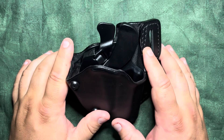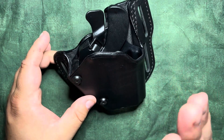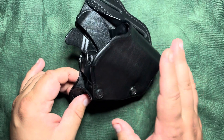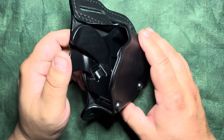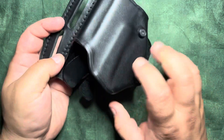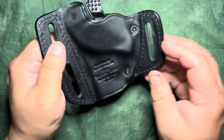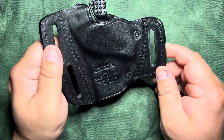We're continuing our cheap Amazon holster series, and I'm sure when you saw this you're like 'Black Hawk Serpa holster.' So let's dive into what this is — this is another leather cover, made in supposedly Italy.